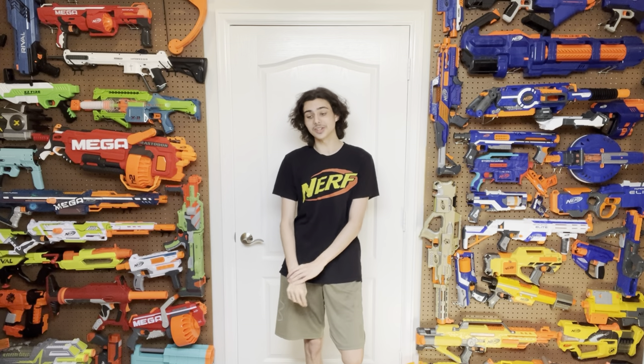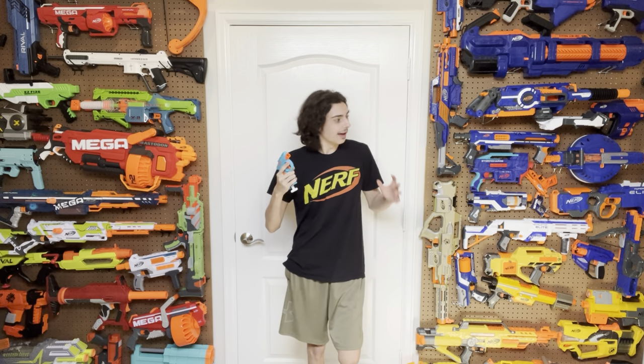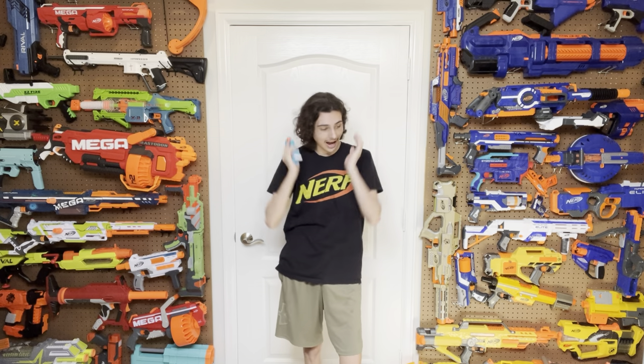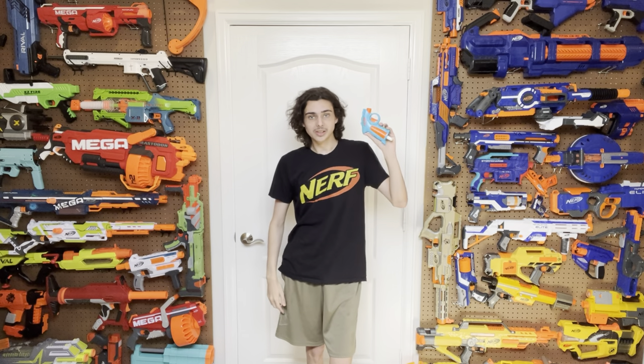Welcome to Tessera's Nerf Room. The Nerf shirt is on once again because today we're covering yet another N-Series blaster, and in today's episode we're going to be taking a look at the Flex. This is the successor to the Jolt. The last time Hasbro tried to reinvent the Jolt, they created one of the worst blasters I've ever seen in my entire experience of being a Nerfer. Let's hope that this one is better in some way.